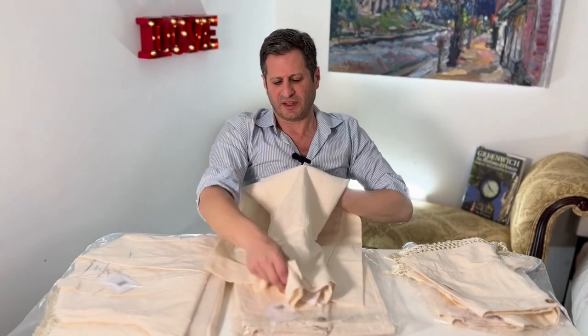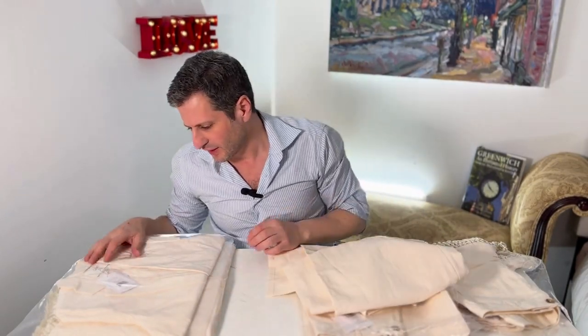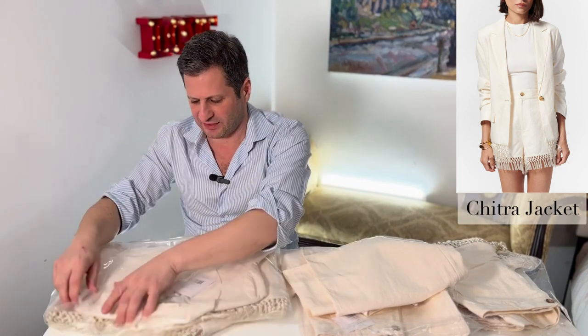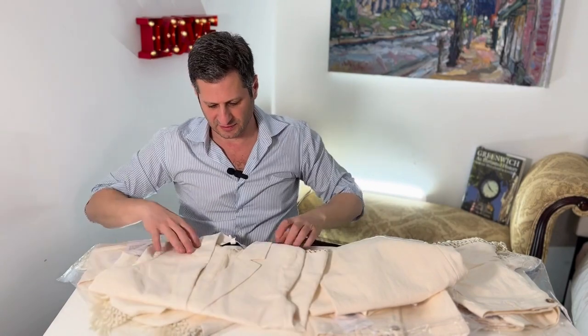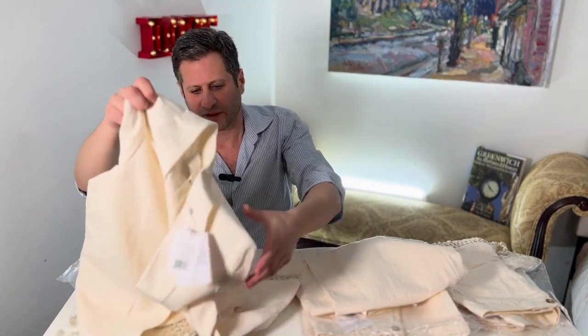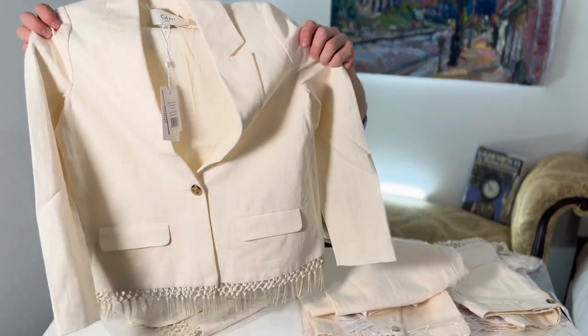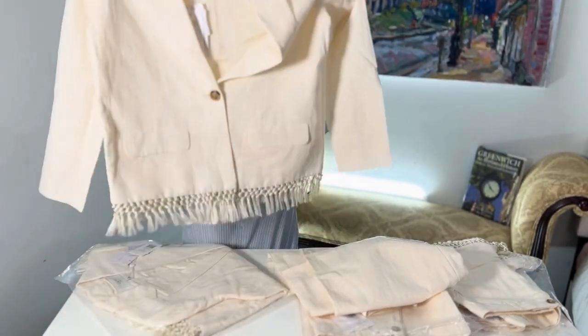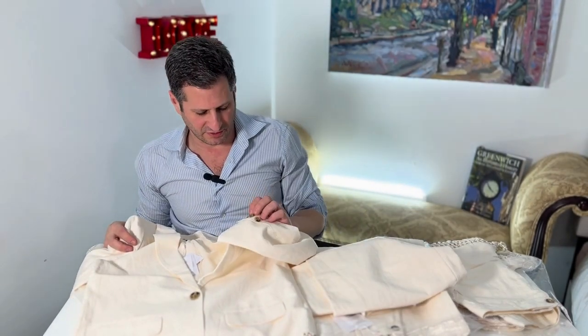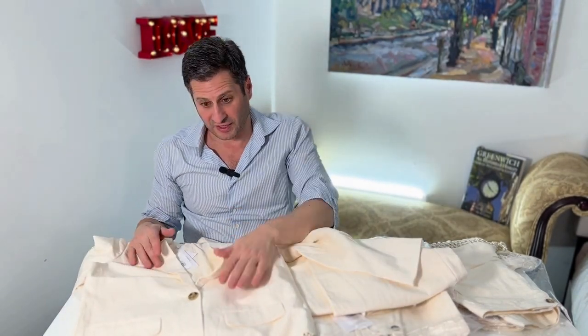And the last but not least is the Citra jacket. Look at this — beautiful linen jacket. Look at the fringe on the bottom, you see that? Little buttons over here. I mean, this linen is so nice. It's hard to explain.